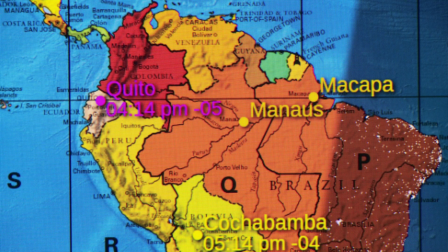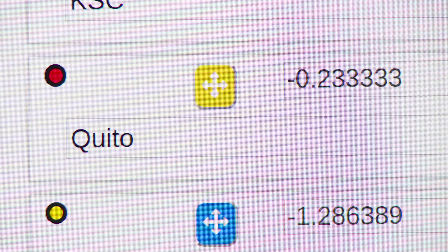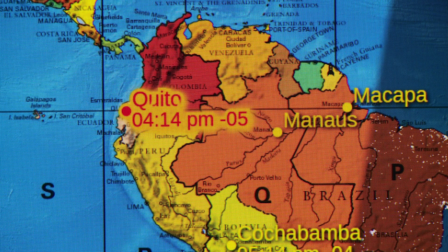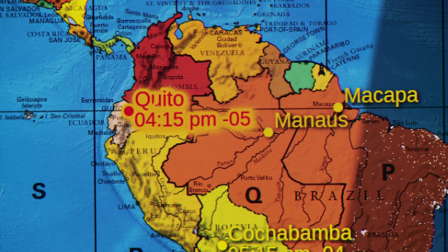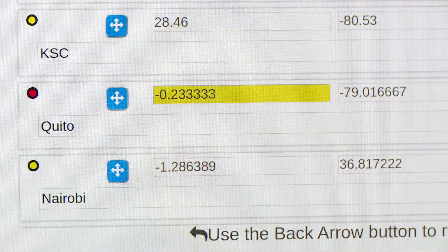Also, something I don't think I explored in my initial review — down here again by the name Quito, there's that little icon with four arrows. If I select that and press OK on my remote, this allows me to use the arrows on the remote to fine-tune the position of Quito on the map. So if I don't feel like the latitude and longitude I input showed up exactly where I thought it should be, I can move Quito around — out into the ocean or back the other direction, or up and down. I can just eyeball it with the arrow keys if I want to.